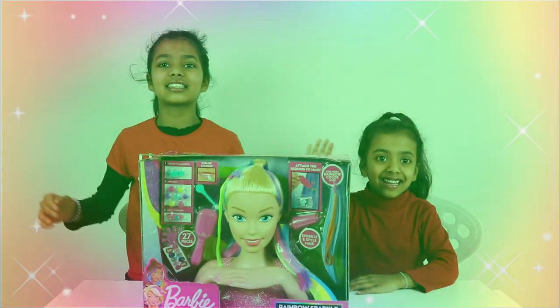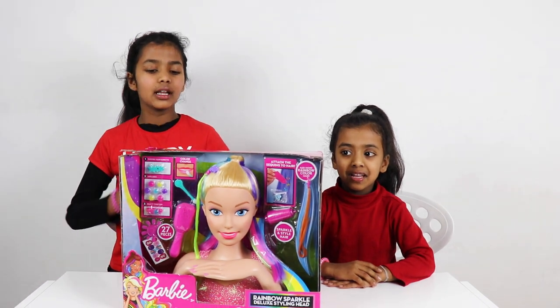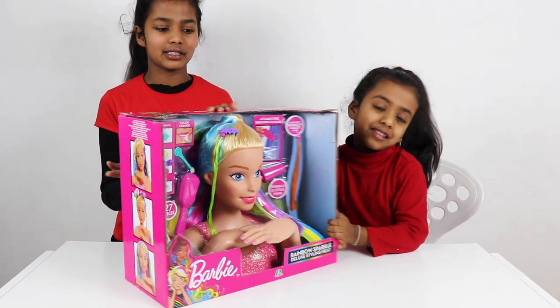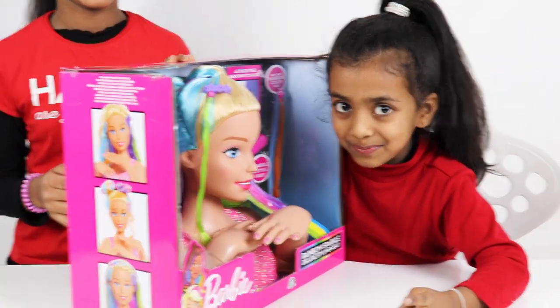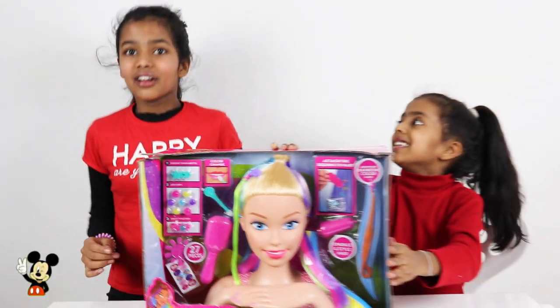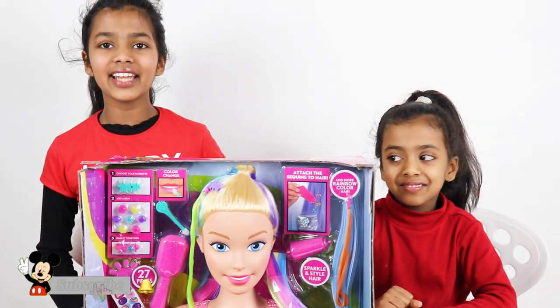Hi kids! I'm Delizy. I'm Ramsey. In today's video, we're going to open this toy. It's a Barbie toy. And you guys know I know Barbie. Don't forget to subscribe to our channel, and like and share. Let's get started.